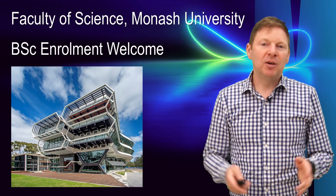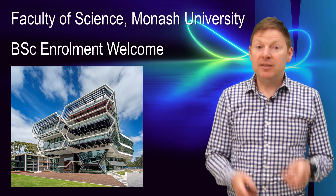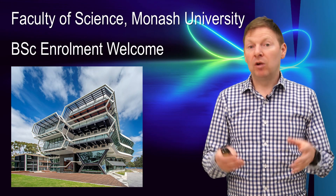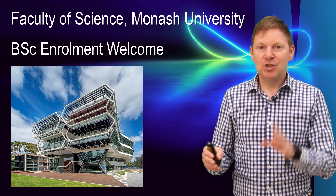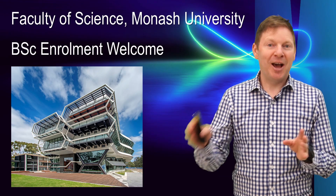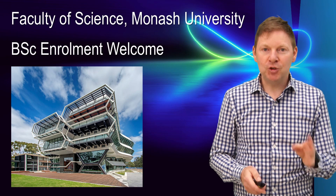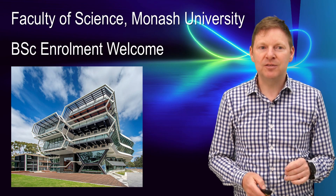G'day folks, I'm Chris Thompson and I'm the Associate Dean Education in the Faculty of Science. In this short video, we're going to talk about enrolling for your three year Bachelor of Science degree. Just a word of warning: if you're enrolling in one of our double degrees, it's actually the other video on the same website that you should be watching. This one focuses specifically on our three year Bachelor of Science.